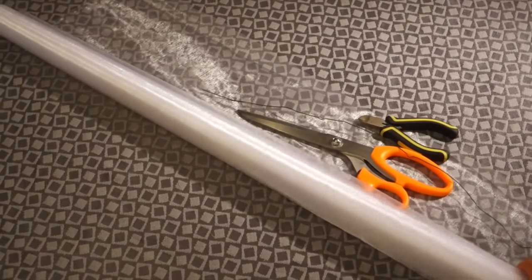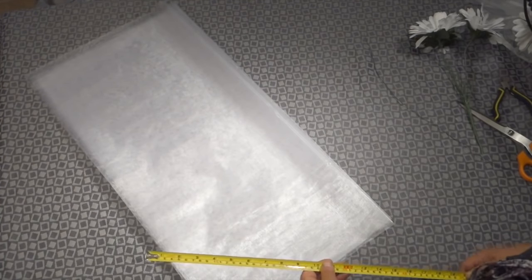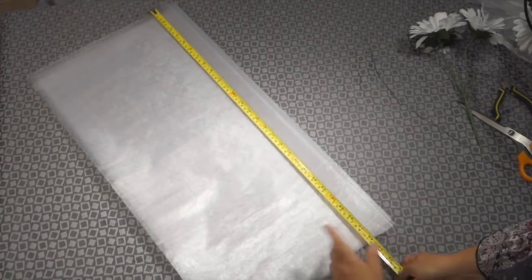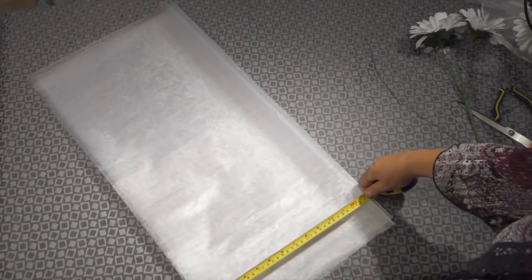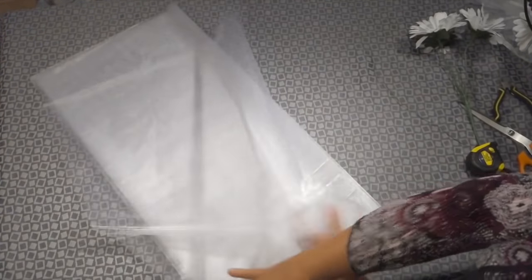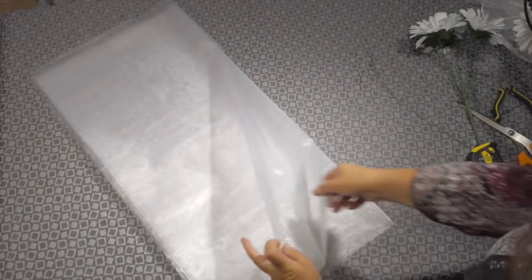This particular roll is approximately 70 centimeters in length and you're going to need to cut out a square of 70 centimeters by 70 centimeters. You're going to fold this piece in half until you have a 70 centimeters by 35 centimeter pleat, and you're going to need four of these pleats stacked one on top of the other.